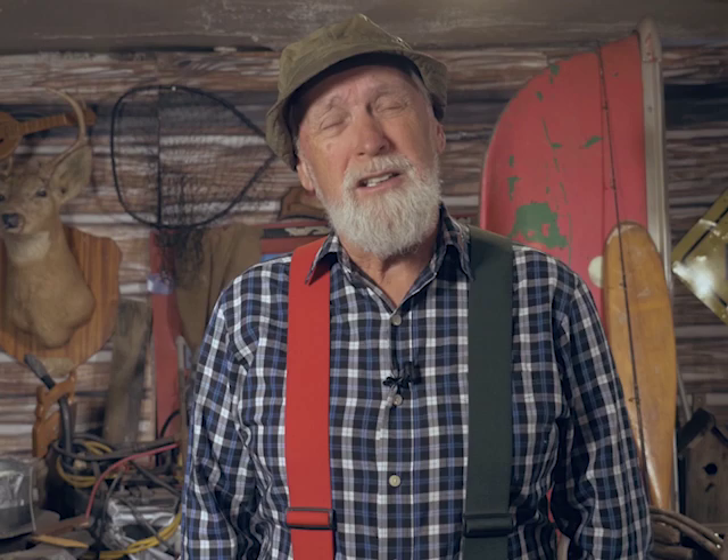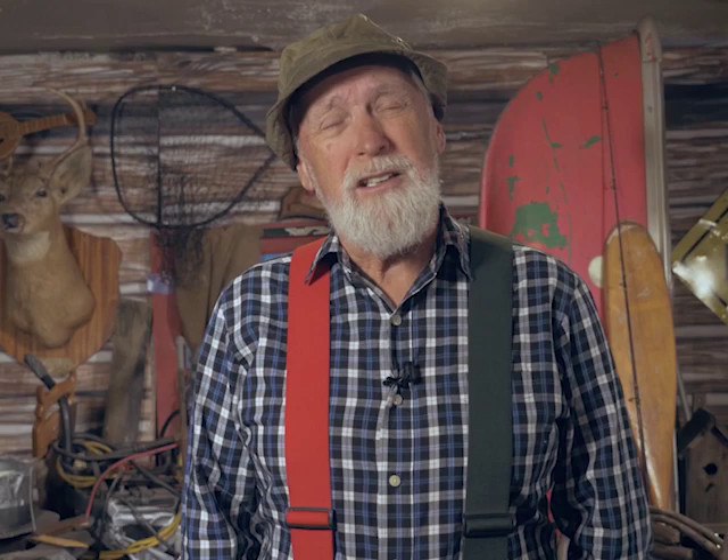Hey, Red Green here. If you've ever wanted to see me live — or see if I still was alive — I'm doing a brand new one-man show, and this could be it. In fact, I'm calling the tour 'This Could Be It.' I'll be doing a U.S. tour in the spring and Canada in the fall. It's a 90-minute family-friendly live lodge meeting. To find out where I'm going to be and when, go to redgreen.com and follow the links. Hopefully I will see you on the road. Meanwhile, keep your stick on the ice.